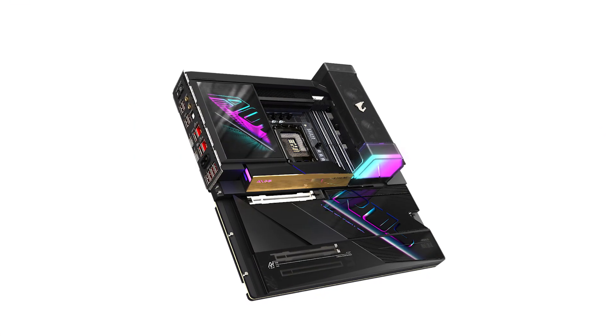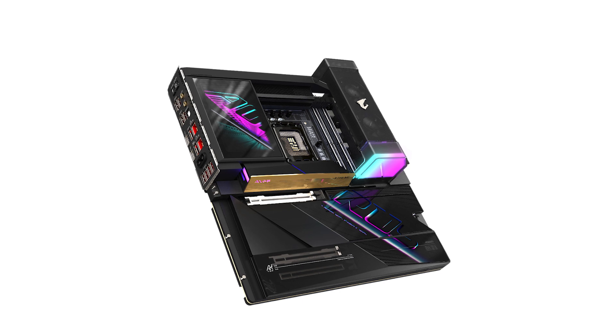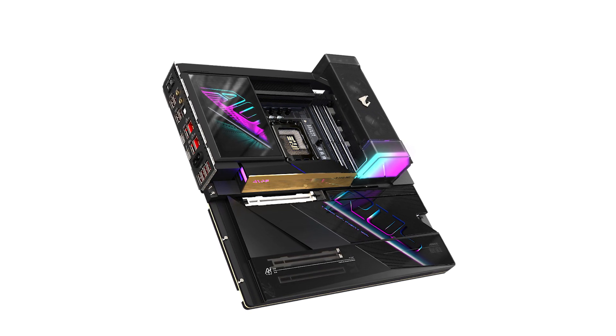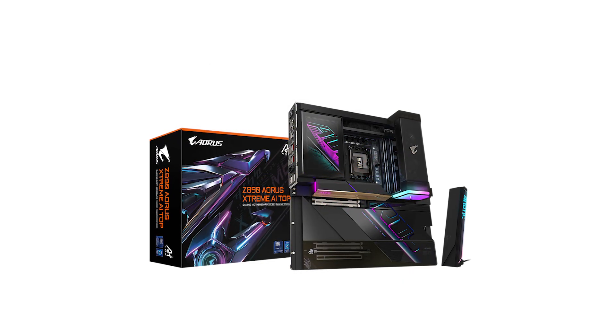In my experience, the Gigabyte Aorus Extreme AI Top motherboard stands out as a top-tier choice for users seeking cutting-edge performance and features. Its support for the latest processors, robust power delivery, and advanced connectivity options make it a compelling option for power users and professionals alike.